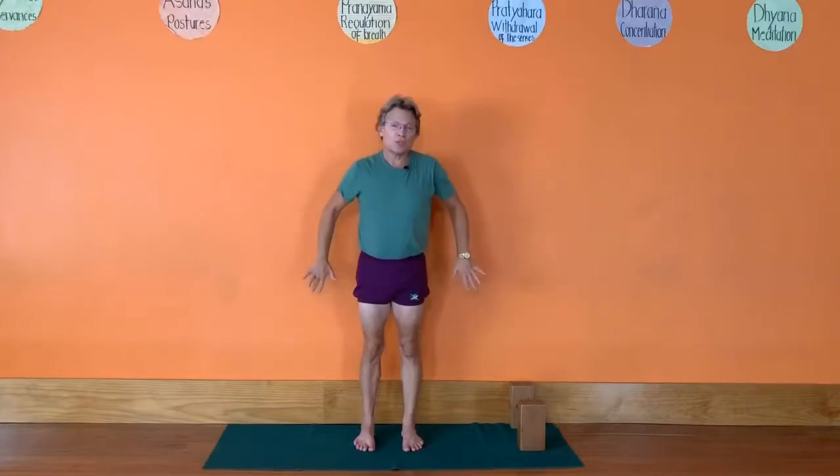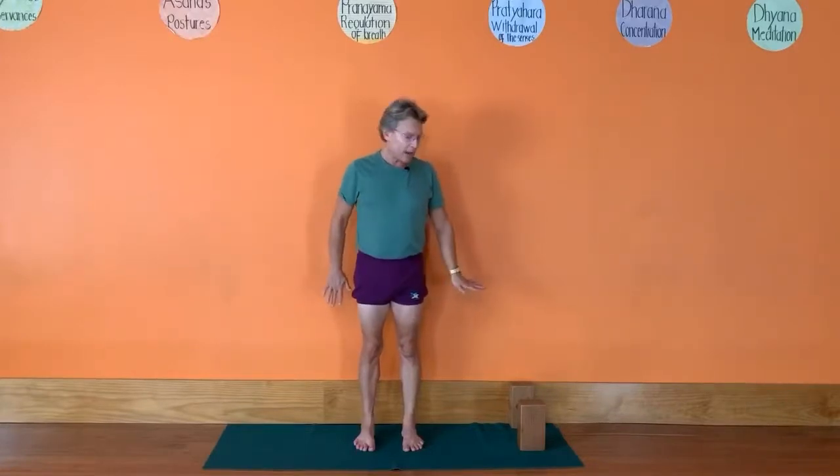Hello everybody, today we're going to work on Ardha Chandrasana, which is the half moon pose. Ardha is half, Chandra is moon. We're going to use the support of the wall and a couple of bricks.